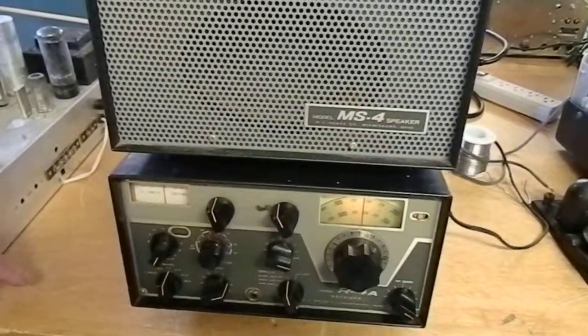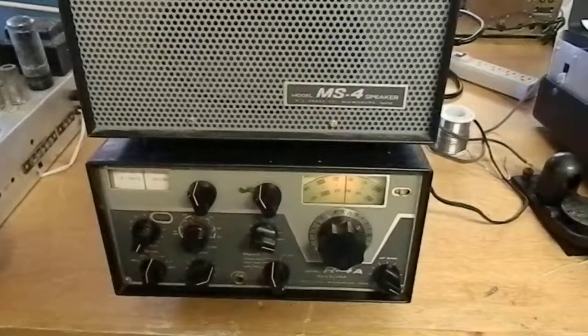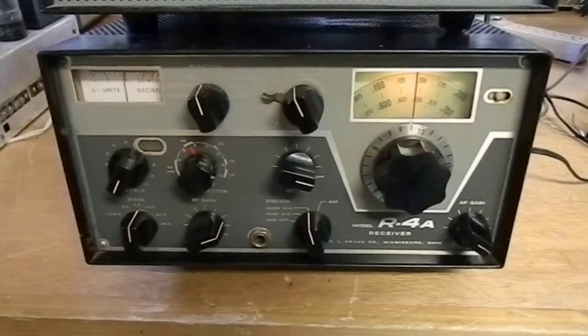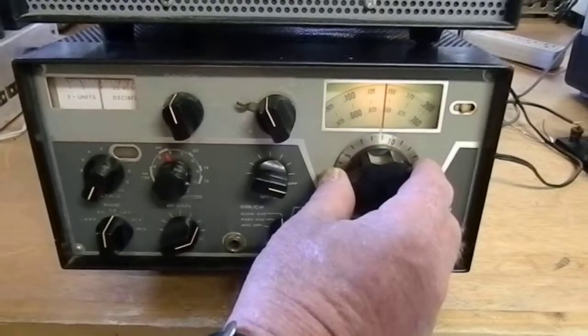This is a really nice old vintage Drake R4A receiver, tuned around 40 meters. It's about 1 o'clock in the afternoon in the Midwest, Michigan. We'll tune this in a little better here.